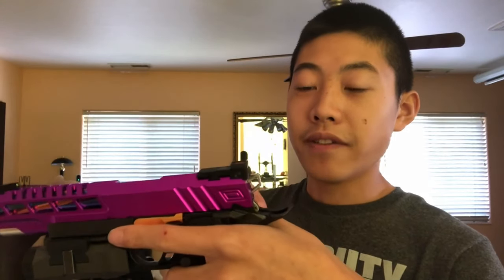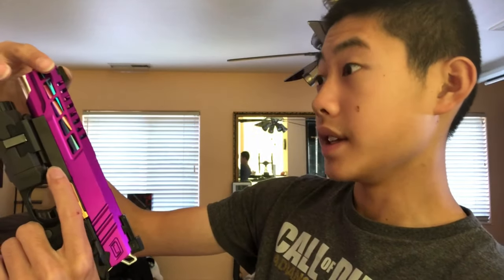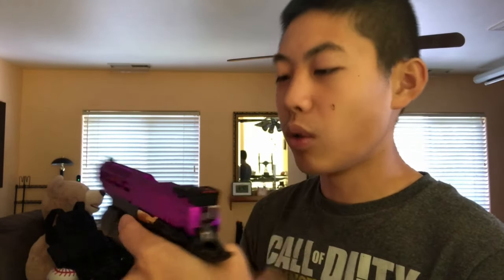Moving up, I finally found a fiber optic rear sight. The front sight is an APS fiber optic front sight — it fit but was really loose, so me and my dad used double-sided tape to mount it. It's sliding slightly to the right so I may need a better-fitting front sight. I have the front in tritium green and the rear in tritium red, because that works better for my eyesight. The rear sight is an Airsoft Masterpiece fiber optic rear sight in tritium red.